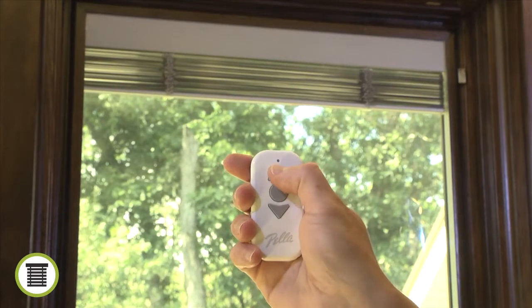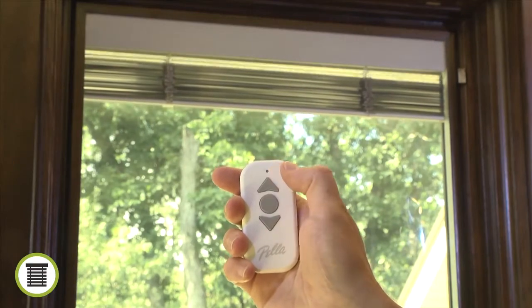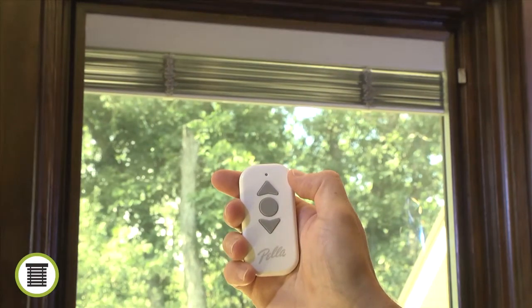To add a new remote, press and hold the up button on the new remote until the blind or shade makes another quick up-and-down motion to acknowledge that the new remote was successfully synced.